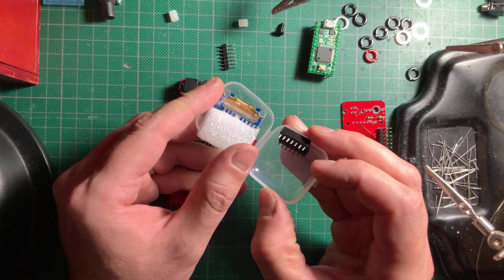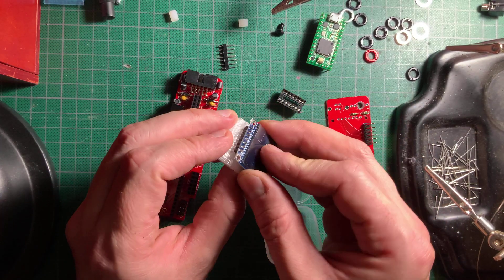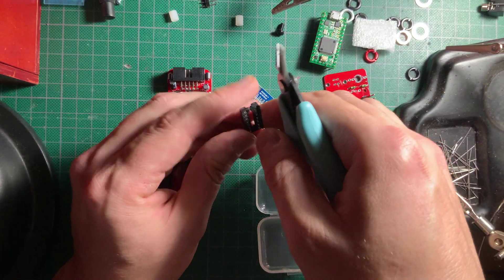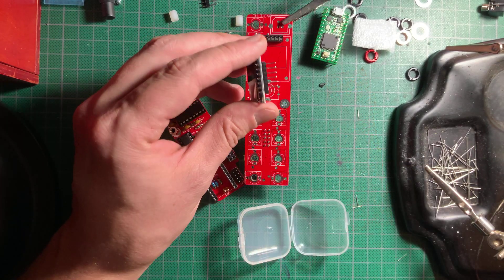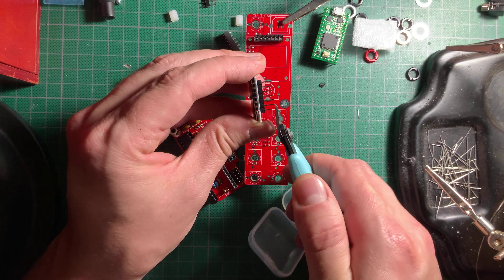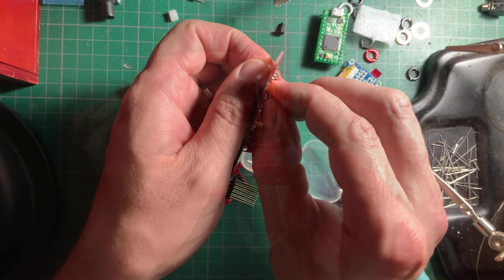Installing the OLED is a bit tricky, and I made some mistakes on camera so you don't have to — watch closely. First, cut the included IC socket in half; you'll use only one line of connectors, and it's indeed a good idea to use a socket as you'll see in a minute. The OLED leads are too long, you'll have to trim them. In fact, I even removed the nylon base off the pins very carefully with some pliers.